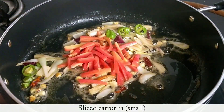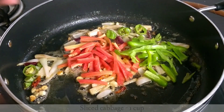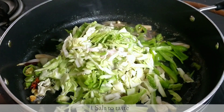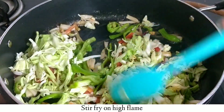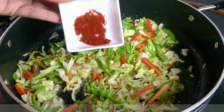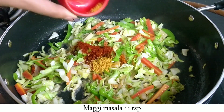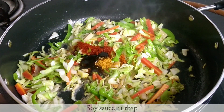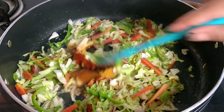Now I will add gajar and shimla mirch, and some other veggies, cooking on high flame. I will add some spice powder and a little veggie masala. You can also add soy sauce and red chili sauce to taste.